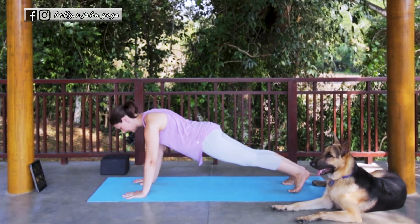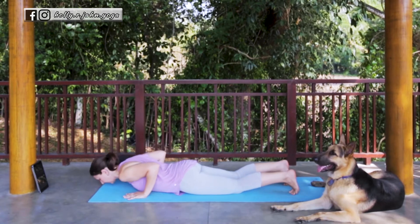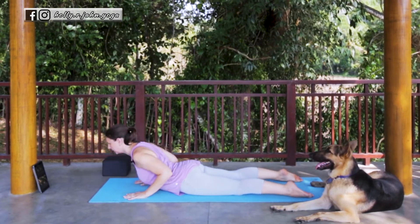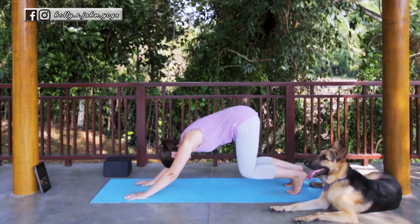We'll move into our first Vinyasa. Take an inhale here. Exhale, lower down — knees, chest, chin — or Chaturanga. Inhale, Cobra or Up Dog. Exhale, press it back to your Downward Facing Dog.